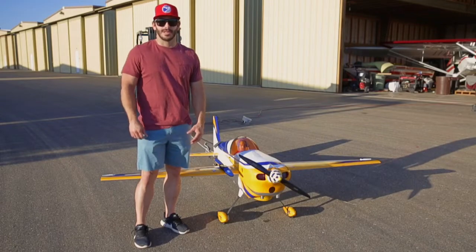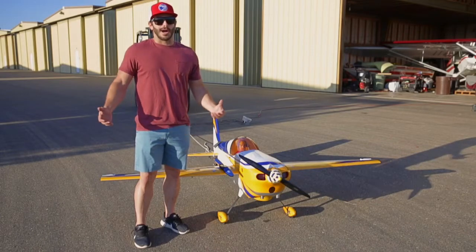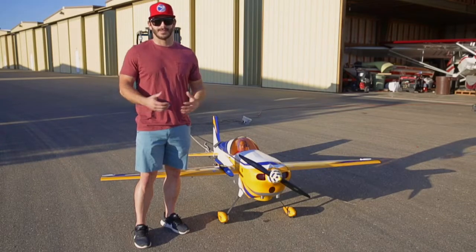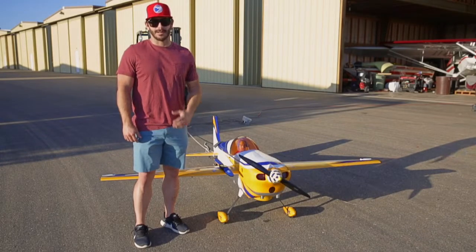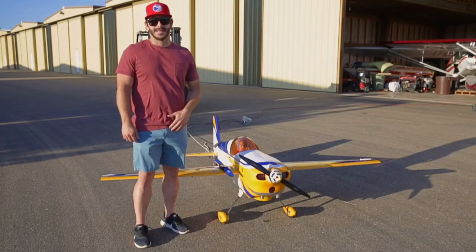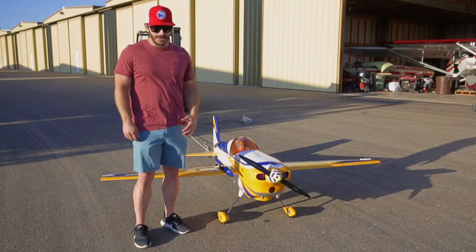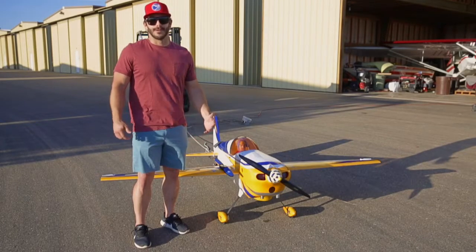I've noticed online there's been some questions about what's the best prop for a DA-70. Obviously it's up to you guys on how you like to fly and what makes it work best for you. But today I just wanted to do a static pull test. We got a load cell behind me. We're gonna fire this bad boy up with the 24 by 10 Falcon carbon fiber gas prop. We also have the new 25 by 9 carbon fiber gas prop that we'll do next. But this is gonna give some great static testing and you guys can take it for what it's worth. I think it's gonna be helpful for anybody out there that's trying to pick a prop for your DA-70.